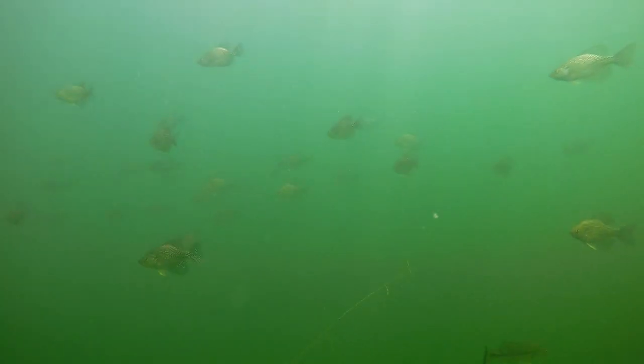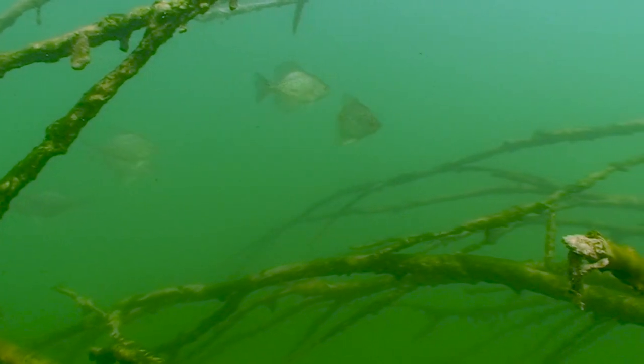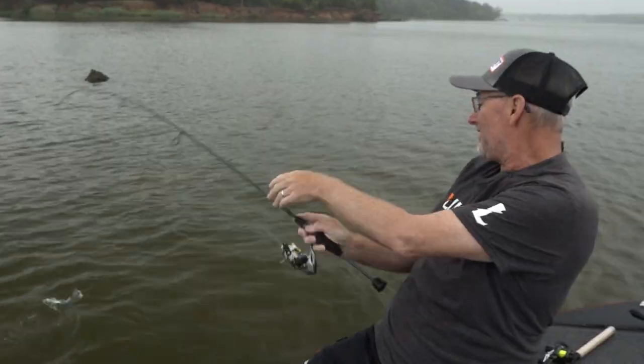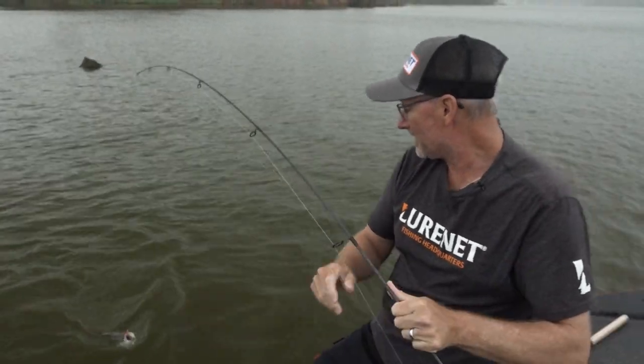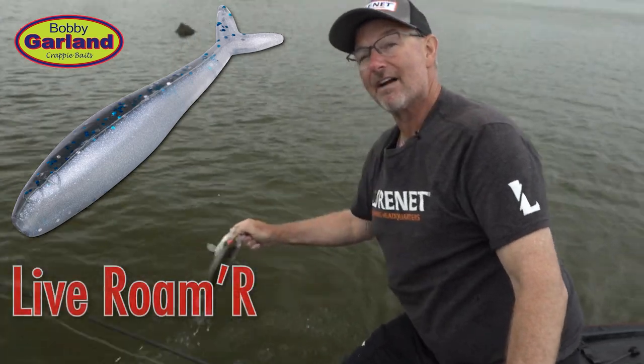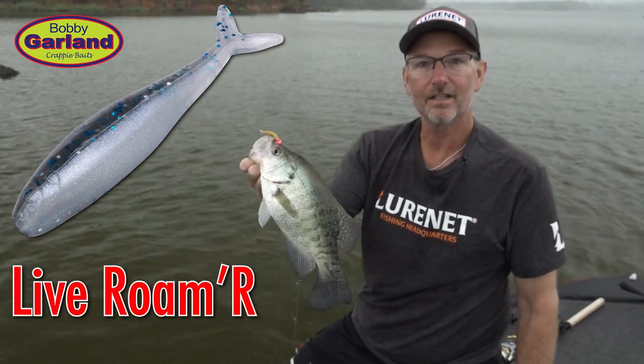Whether you're chasing those big live roaming crappie or you're catching them suspended over brush piles, this bait works year-round — spring, summer, fall, and winter. If you want to catch bigger crappie, do yourself a favor and check out the new bait from Bobby Garland: the Live Roamer. Definitely catching more crappie.